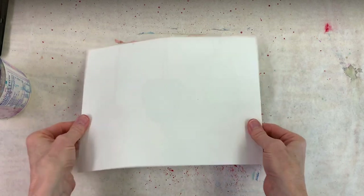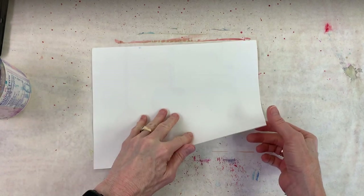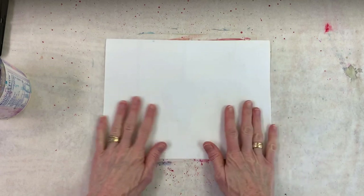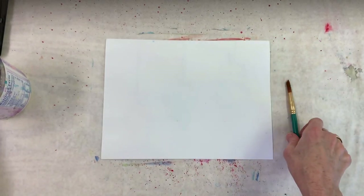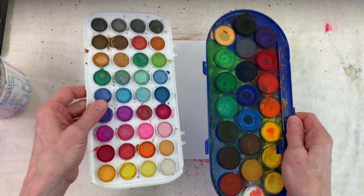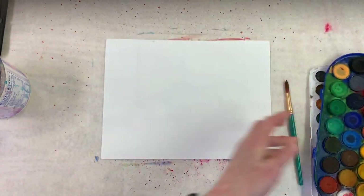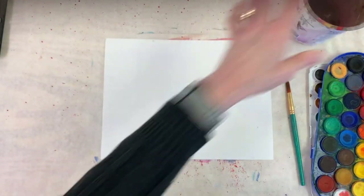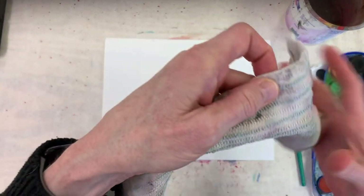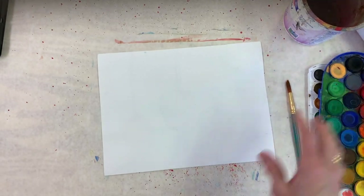For today's project we're going to need a piece of paper — hopefully a thicker paper than just printer paper, so sketchbook paper is nice, it's a little heavier. You'll need a brush and watercolors of some kind. I have these two palettes because I like to jump between them. A container of water and a paper towel or rag — I like to use rags because I keep reusing them.